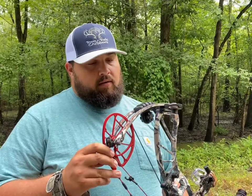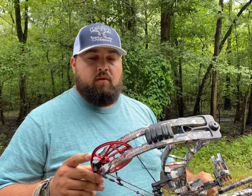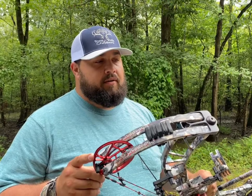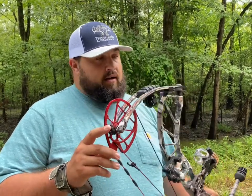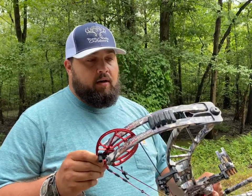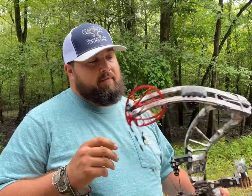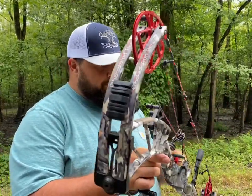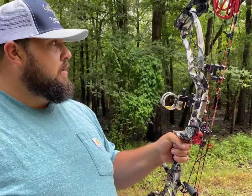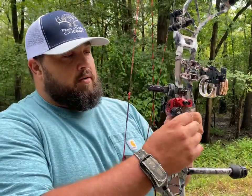This is my bow setup I've been hunting with for about five seasons now. It's an Obsession Defcon 6 and I've been shooting it very well — it's one of the most comfortable bows I've ever shot. I just haven't been ready to upgrade yet. It shoots very well, very quiet, and I'm shooting a QAD Ultra Rest.